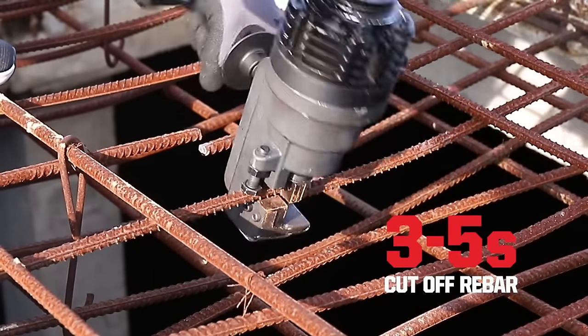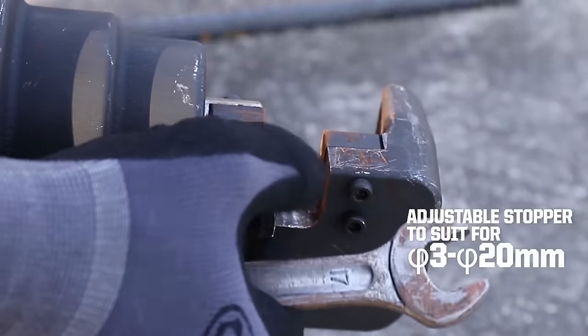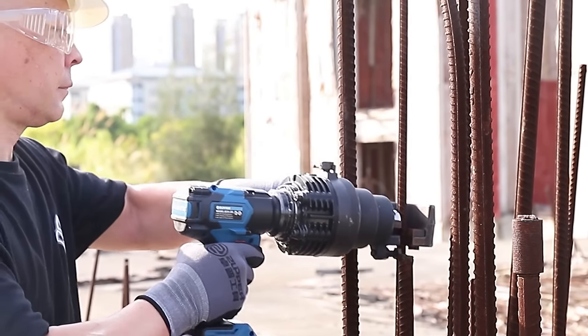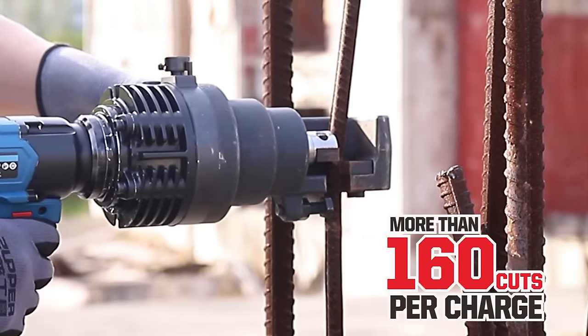The 360-degree rotating cutting head enhances versatility, allowing cutting in any position, and the high-performance brushless motor ensures efficient operation and durability. If you need a portable and efficient rebar cutter, the Zuppr ERC20 is a reliable choice.